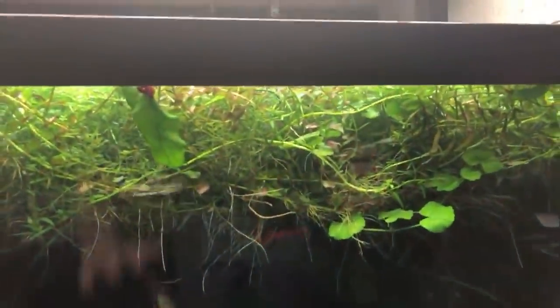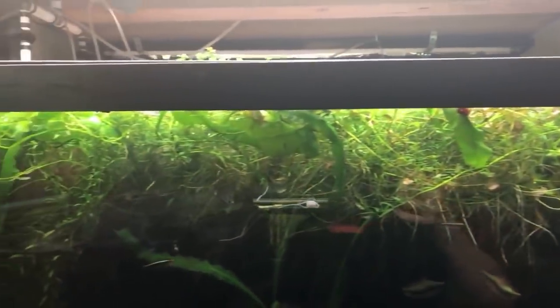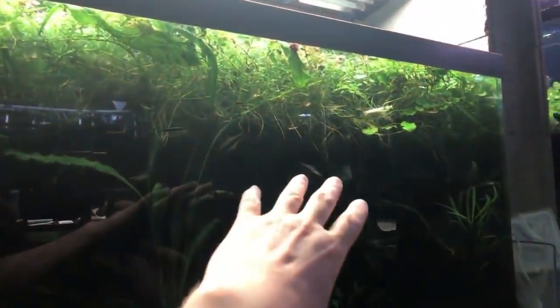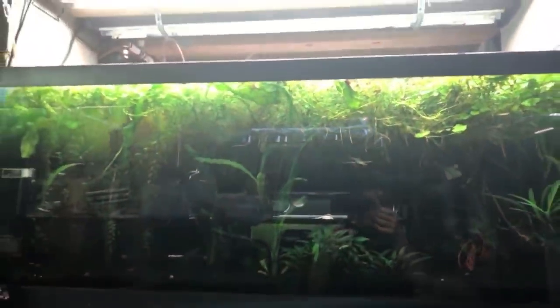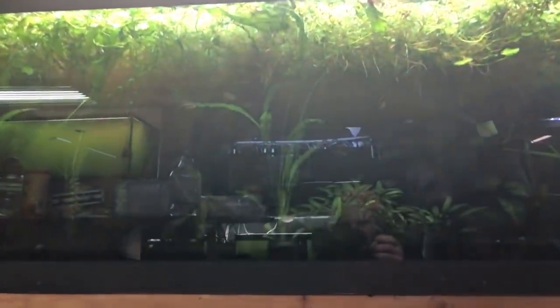You can see how thick this stuff is — I would say probably about five, maybe six inches in some spots — and I just let it grow up on top. There's a pontageton that's kind of mixed in here. We've got crypt parva in here, we've got anubias back there, and you can see there's not a whole lot of light in here just from the shadow and reflections. That's why the reflection is coming off so much — it's so dark in there, so it's really reflective.